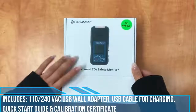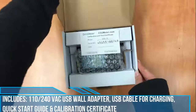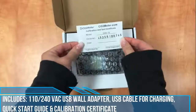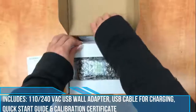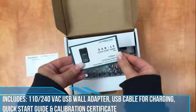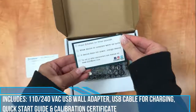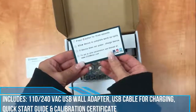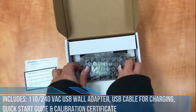Here we are — we're going to begin unboxing the SAN-10 personal CO2 safety monitor. As soon as you open the box you'll see our calibration and test certificate, as all devices are calibrated here prior at CO2meter. You'll also see our quick start guide, which gives you simple instructions and steps as well as a link where you can view the full manual. And here's the actual SAN-10 device.